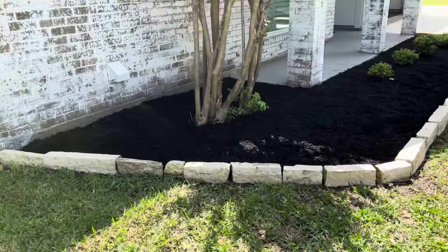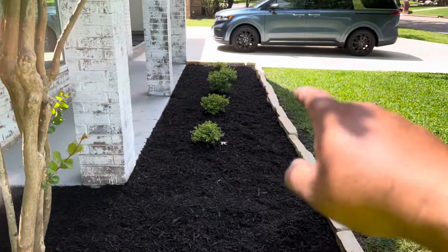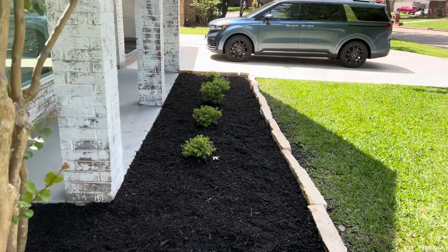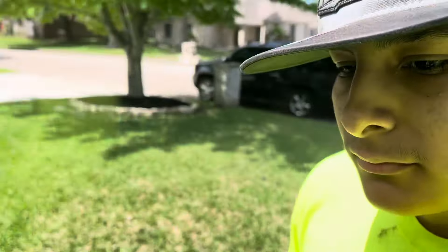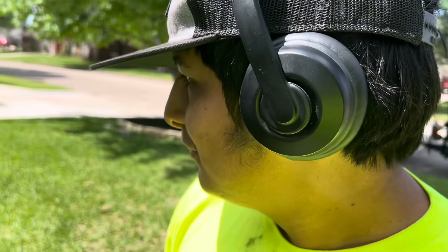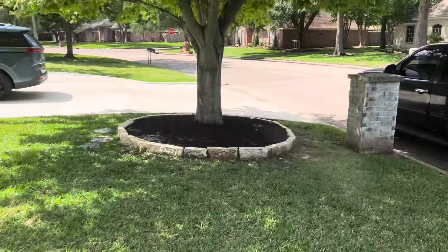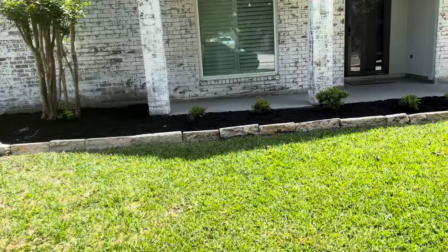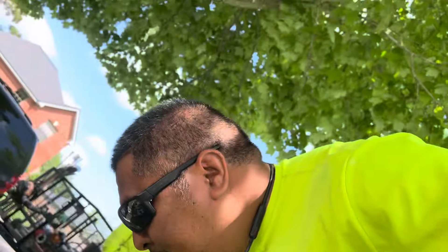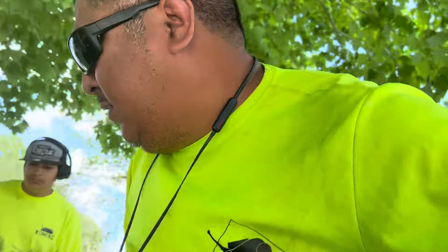Alright guys, this is the finished product — we put some mulch. We're going to call it a day and call this video done. Thank you very much for watching. And guys, remember: if you're going to hire somebody, let them do all the work. We'll see you guys in the next episode.